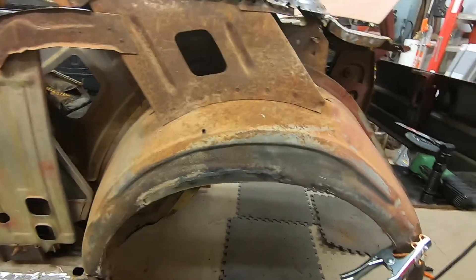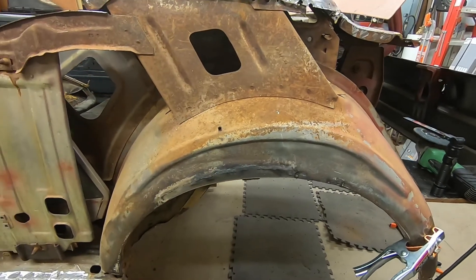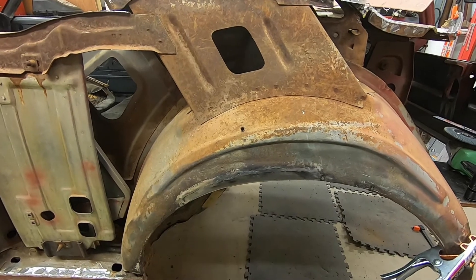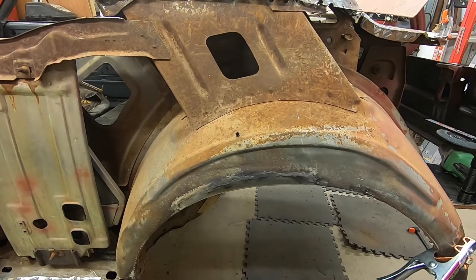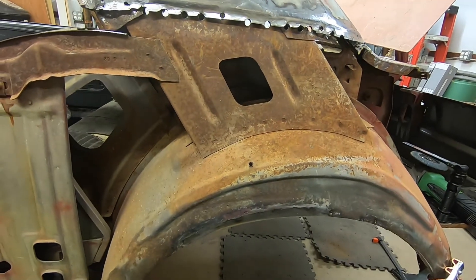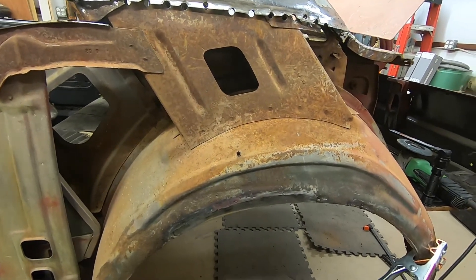After I patch the bottom half on the right, we will get this all set up to be blasted and primed, put some sound deadening material on it, and we'll be ready to start fitting the quarter panel back on permanently.